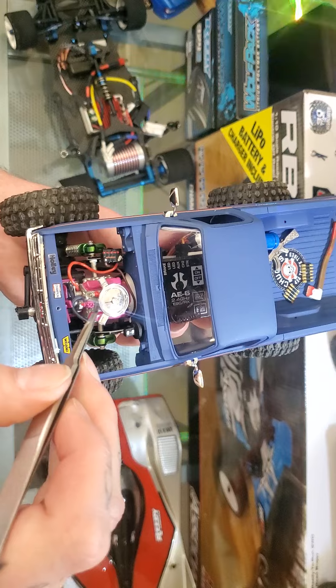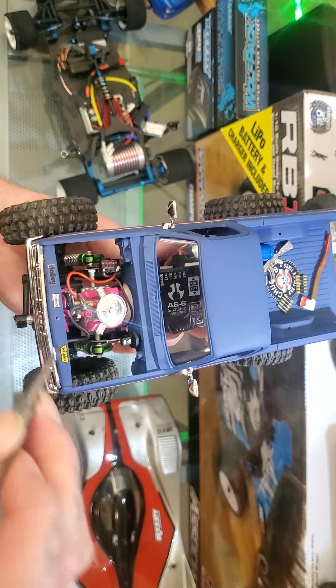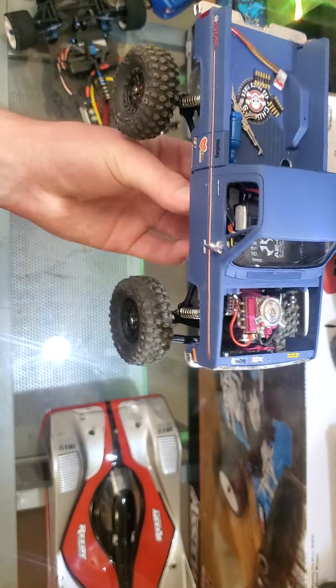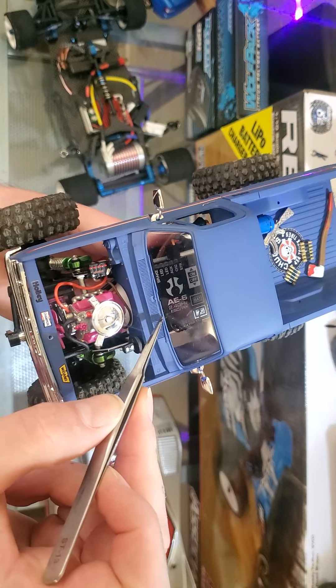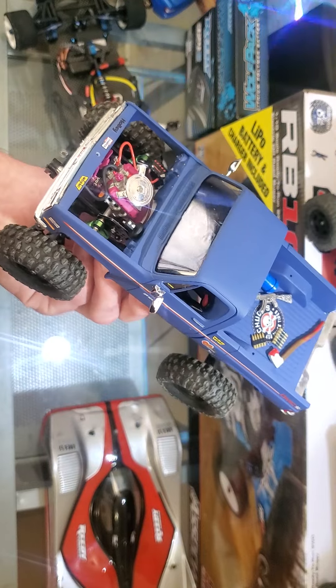So I just have to drill tiny holes inside that distributor and run all the spark plug wires. I might do some silver trim around the windows, and I might do the window wipers if I can get to them without messing it up.